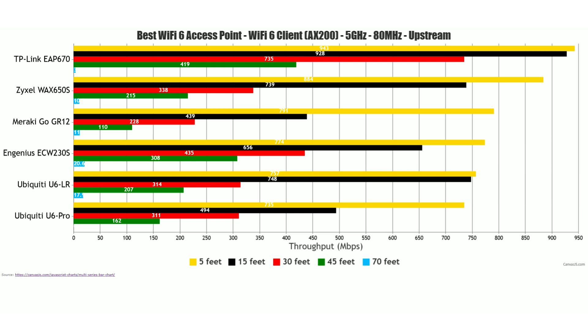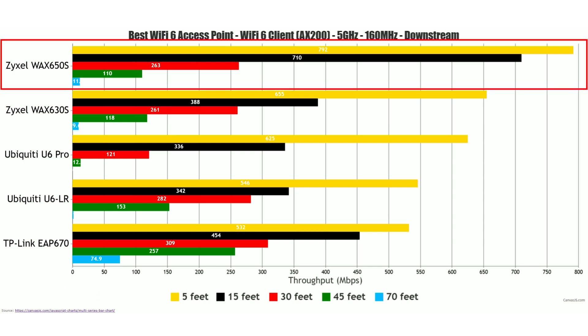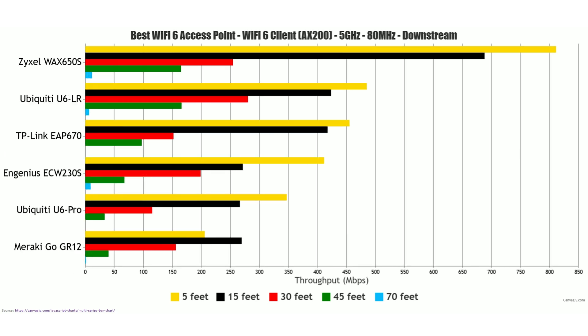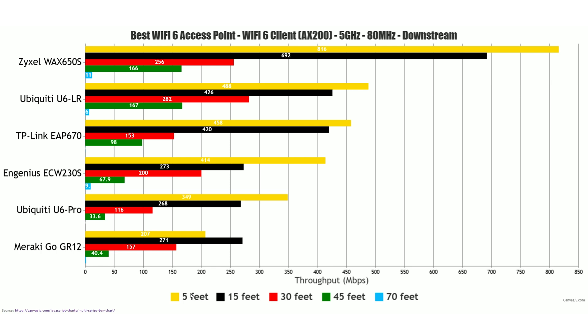All of the above was upstream, but some of you may also need to upload to the internet — so how's the downstream performance? Using the 160 MHz channel width, the Zyxel Wax 650S takes the lead. The TP-Link EAP 670 may have been impressive upstream, but downstream it did lose quite a bit of momentum. Using the 80 MHz channel bandwidth, the Wax 650S is still the best performer, significantly outclassing pretty much all other Wi-Fi 6 access points I've tested so far.